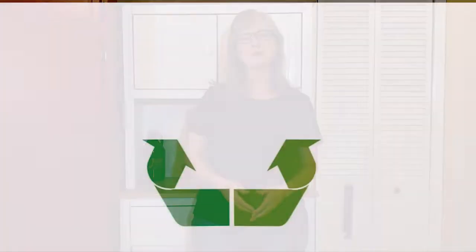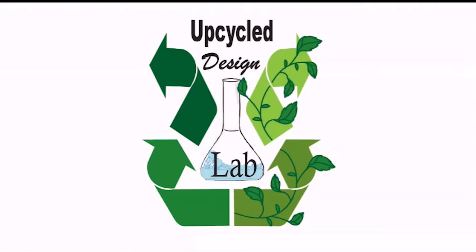If you craft with aluminum cans, you're going to want to see this. Hi there, welcome to the UpCycle Design Lab. If you're new here, my name's Cindy, and I craft using recycled and repurposed materials to give you ideas on ways to make and create more economically and ecologically.